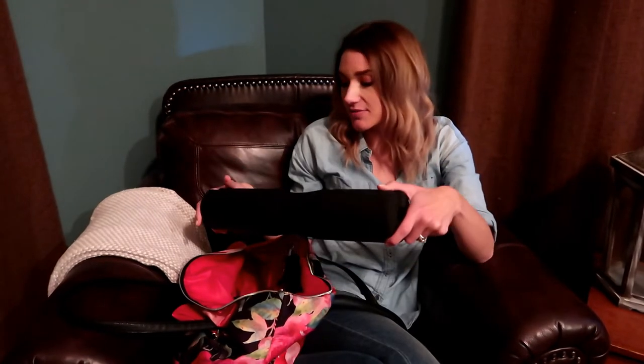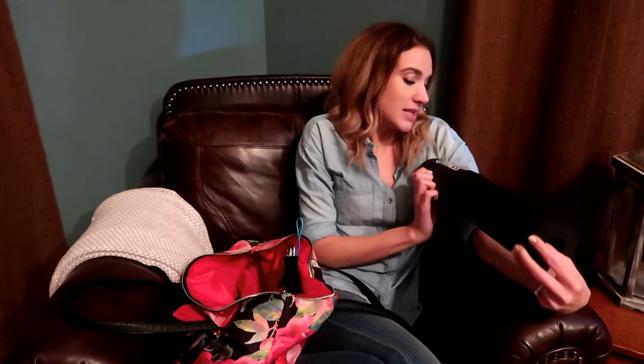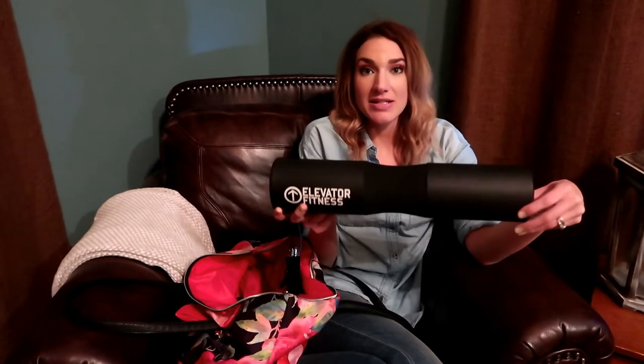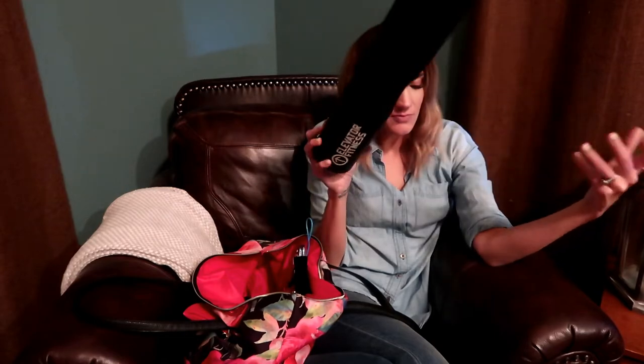Starting with what's in the very top: this is a barbell hip press pad. It's the Elevator Fitness brand, I got it off Amazon for about $20. It's great to protect your shoulders and your hip bones if you're doing hip thrusts or any kind of barbell movement.